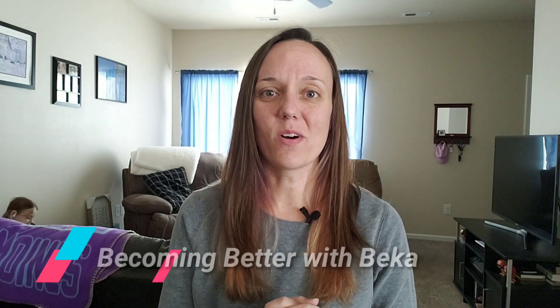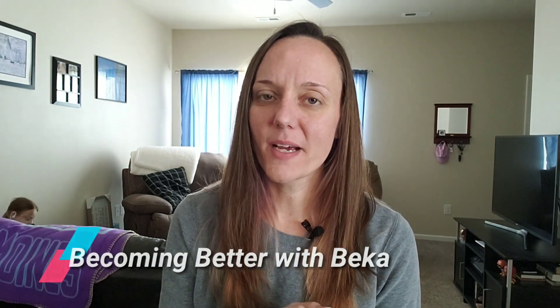Hey y'all, it's Becca and welcome back to the channel, Becoming Better with Becca. I'm hoping to help you get better right along with me. And today I just have a short little snippet of my ankle injury update.